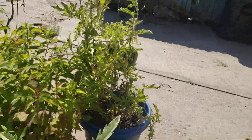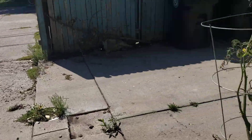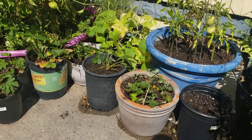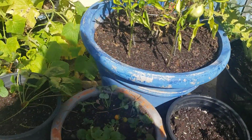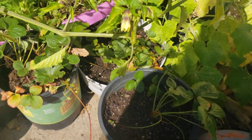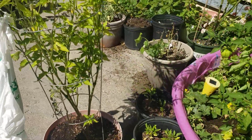We've been transplanting some strawberries out of the garden towers to get them prepared for winter. They will not overwinter in the garden towers - it'll freeze the roots - so we have them over here in these containers, and hopefully they'll take off really well in those and get to overwinter there.